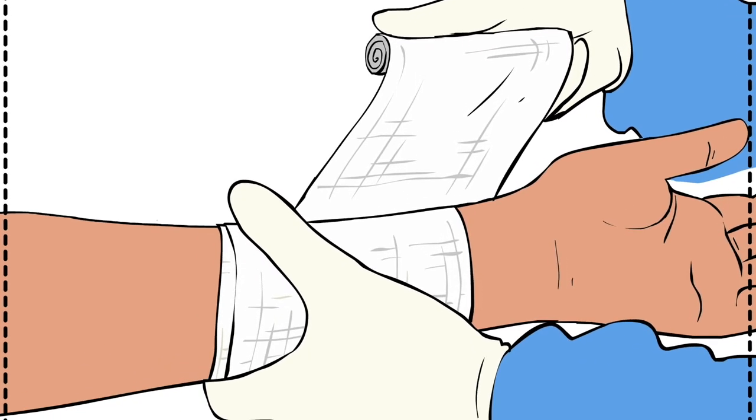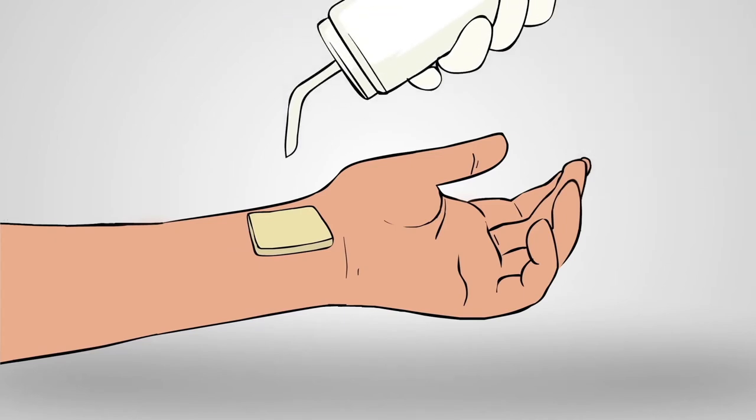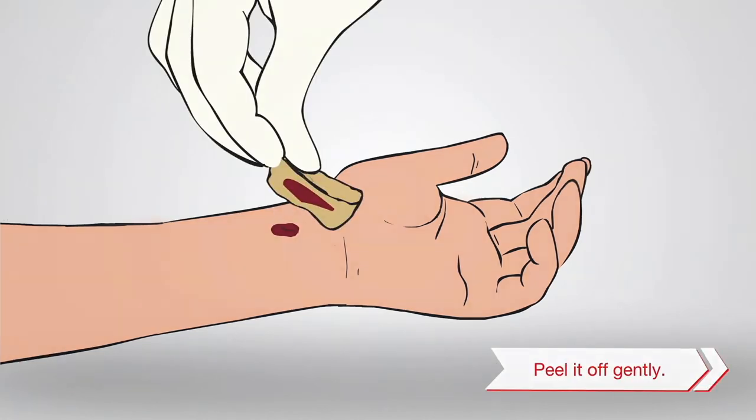Once hemostasis is achieved, apply secondary dressing to hold Axiostat in position. Axiostat can be easily removed by irrigating with saline or water without further causing trauma or dislodging the clot.